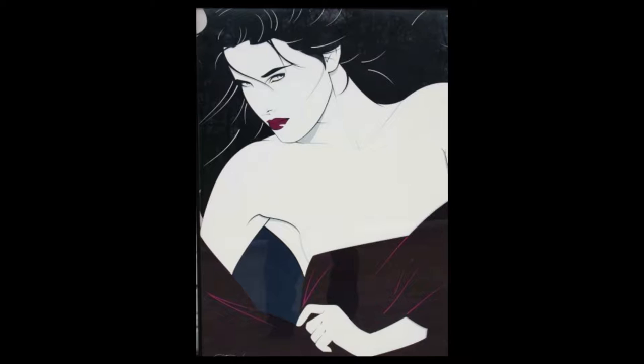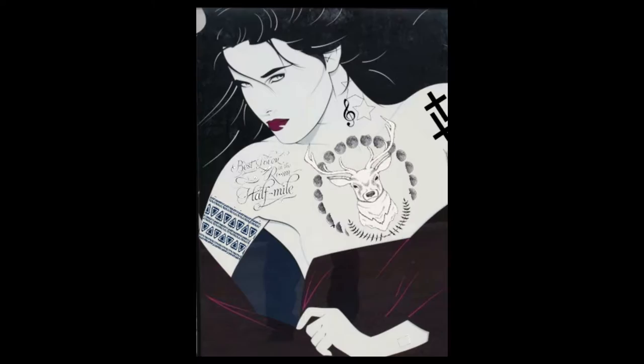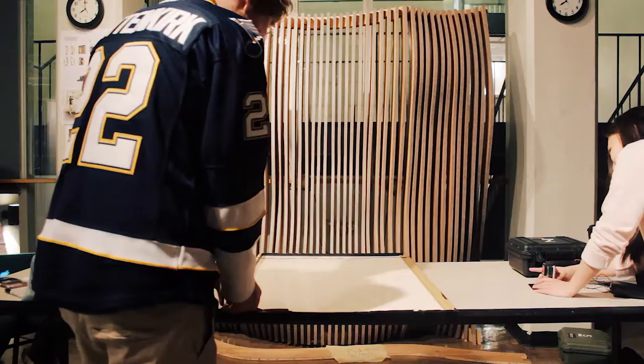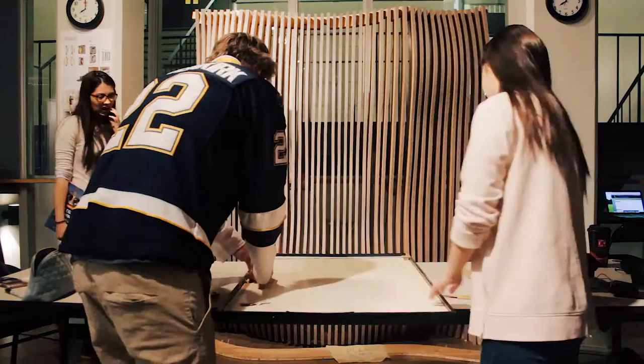This is what we started with, and after a lot of research and collaboration, this is what we wanted it to look like. We got together one night, both excited to get this done, and pretty much right off the bat I think we both realized this was going to be harder than we thought.